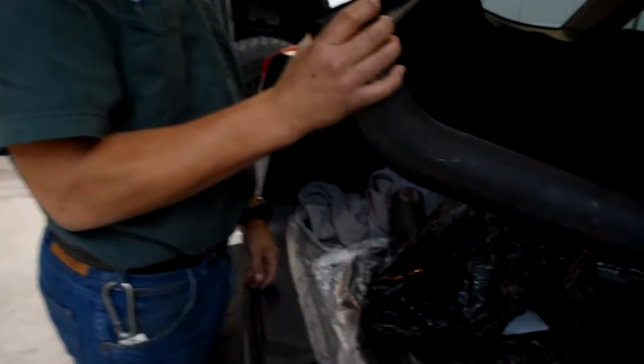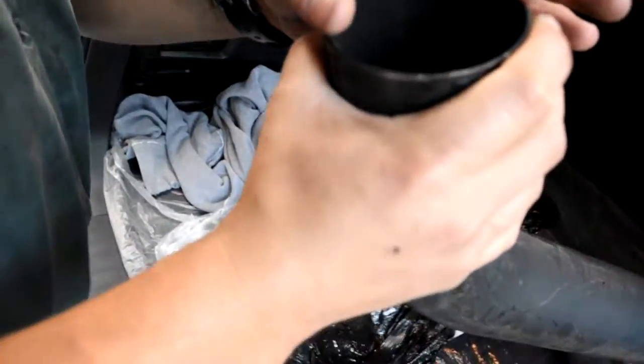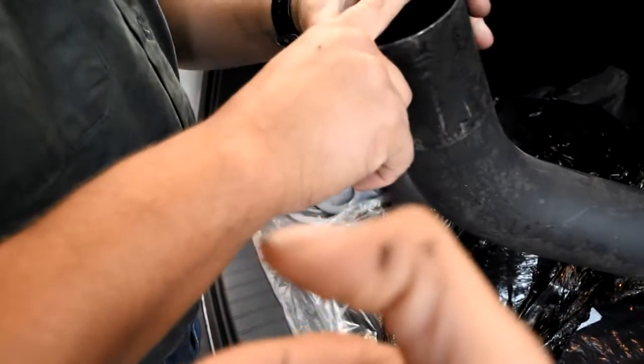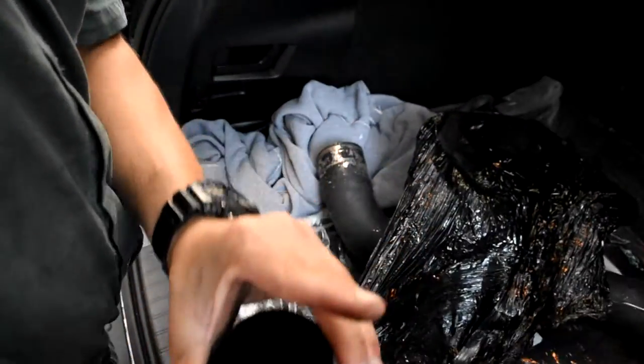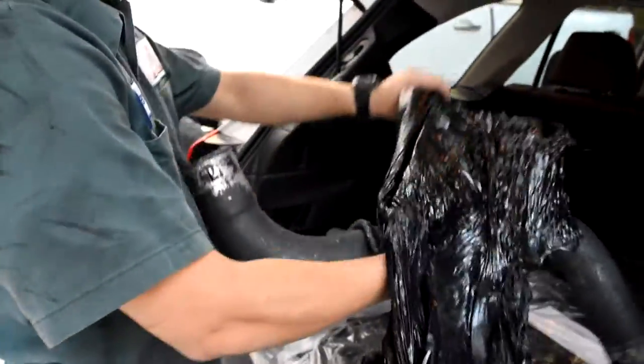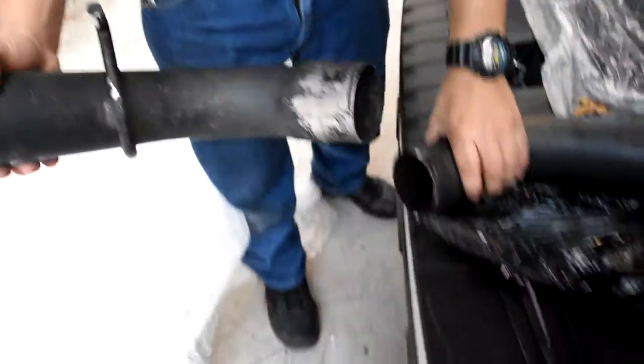This is a big-ass pipe. What's that, probably two inches? That's like three inches — no, two inches. Like this is an inch universal inch. Probably two inches maybe. That's gonna be crazy, two inches all around. I need to get some clamps for this.